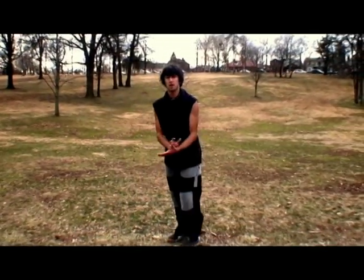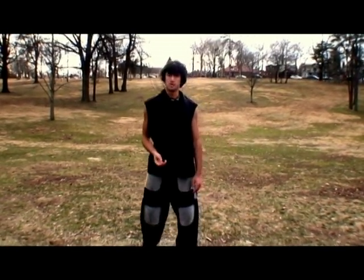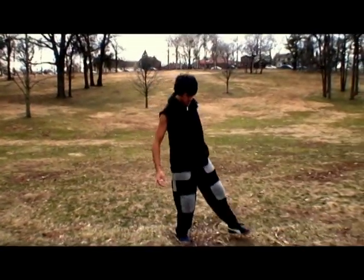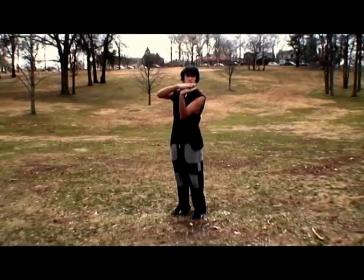So, the key to the butterfly kick — if you want to get high, don't lift up your shoulders. When you lift up your shoulders, you make it like this. You tend to lift up your upper body more than your back. The correct B kick is where you're flat and parallel to the ground.